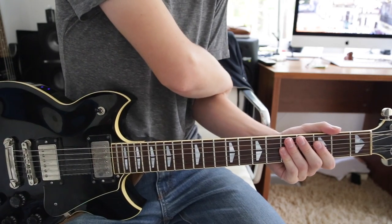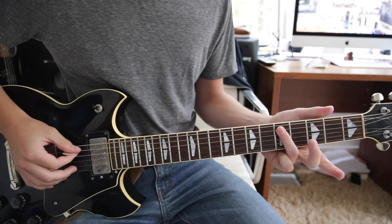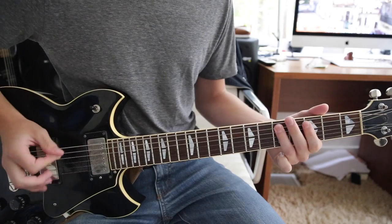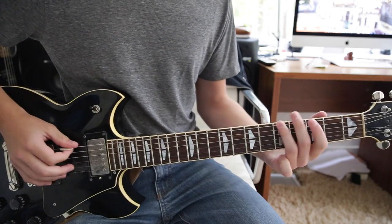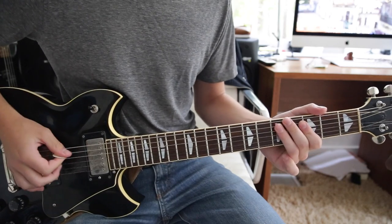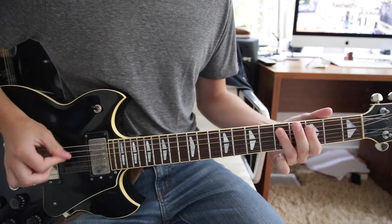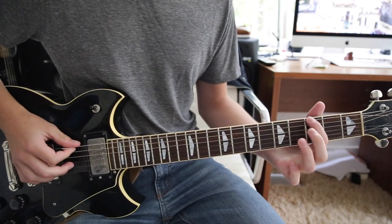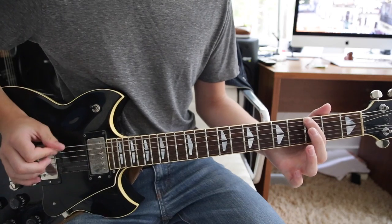That's the intro riff — he plays that like eight times, and then he goes into this. That's just fifth fret on the A string, third fret on the A string, and then back to the fifth fret on the A string. Then go to the fifth fret on the E string, to the third fret on the E string. He actually plays this twice: fifth fret E string, third fret E string, back to the fifth fret E string, hit that again, then land a final note on the third fret E string.